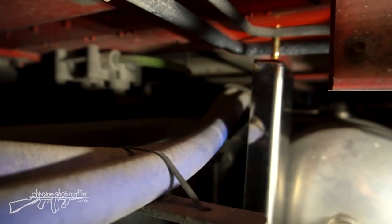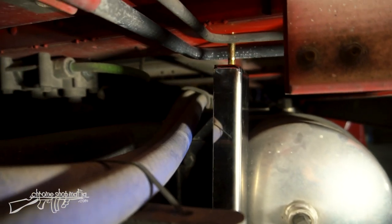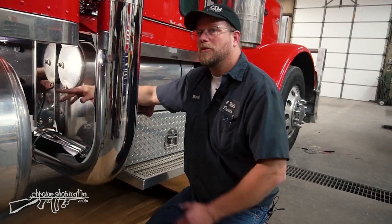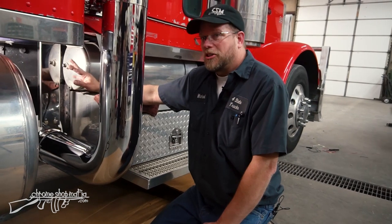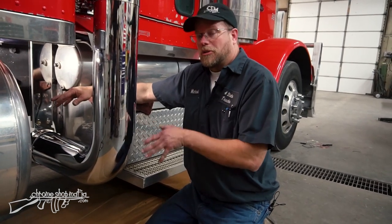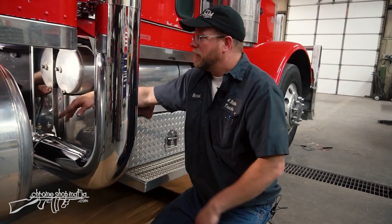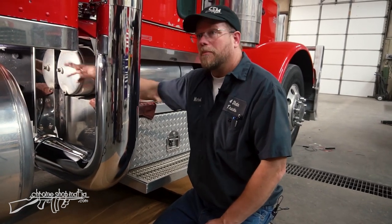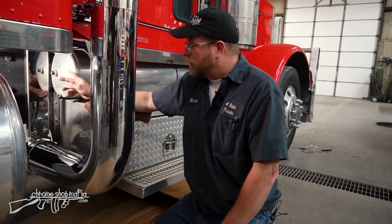The purpose of this is to support the weight of the elbows and the y-pipe through the cab, because this exhaust is now one piece moving in unison with the cab. If we attach it to the frame or to the chassis or anything else, something likely would have gotten broken or it would have just been unable to move. So that's why we attach it to the bottom of the cab — since the exhaust is moving all with it.